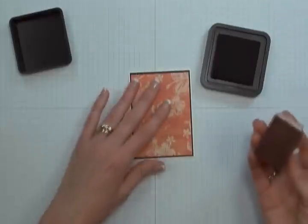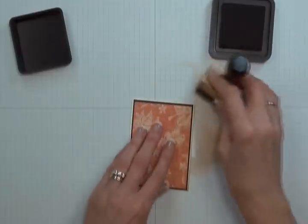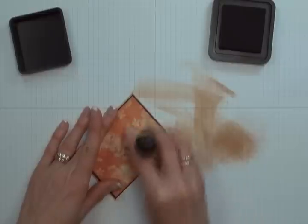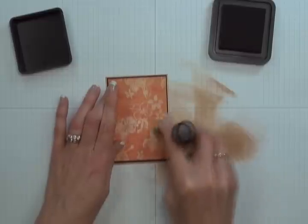Now that you have the front of your card matted, you can set aside your adhesive for a moment. You're now going to need a blending tool as well as Ranger's Vintage Photo Distress Ink. Ink up your blending tool and tap it off so you don't have a ton of ink on there, then start pulling the ink onto the outer edges of your card base, adding that vintage look to the card front. Work all the way around pulling the ink as you go. Once done, set your ink and blending tool aside along with your card base.